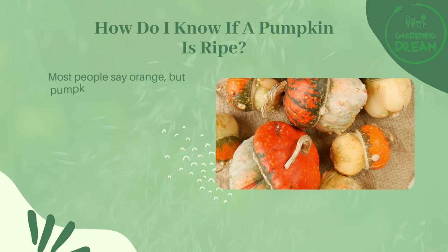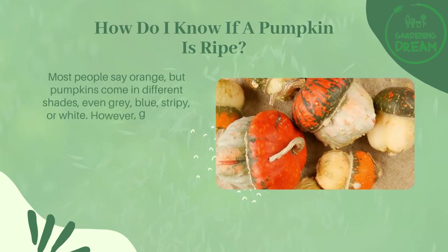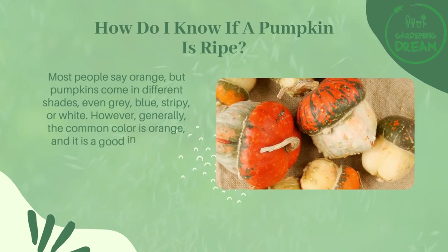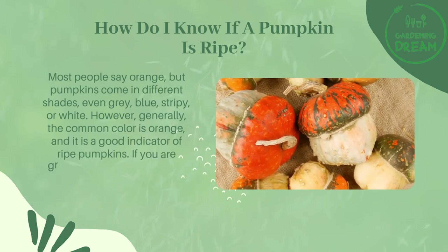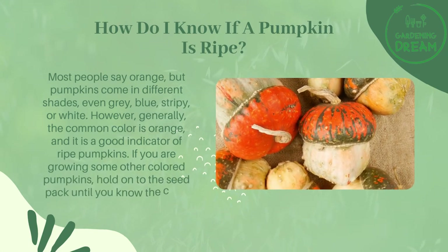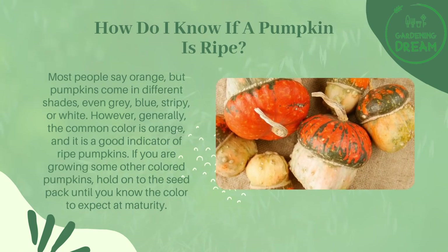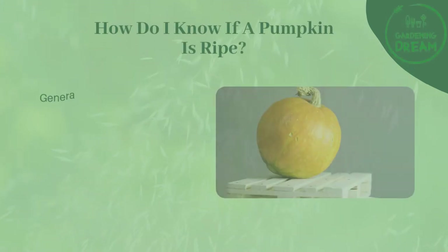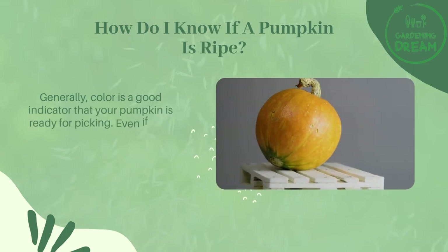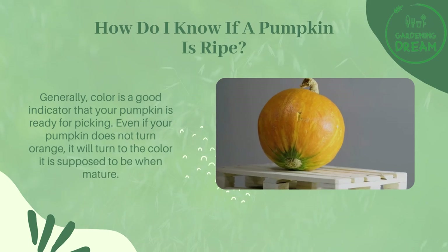Most people say orange, but pumpkins come in different shades — even gray, blue, stripy, or white. Generally, the common color is orange and it is a good indicator of ripeness. If you are growing other colored pumpkins, hold on to the seed pack until you know the color to expect at maturity. Color is a good indicator that your pumpkin is ready for picking.